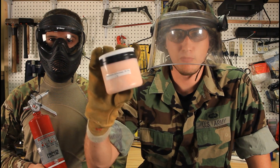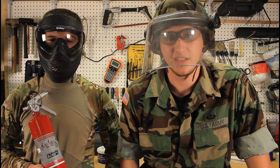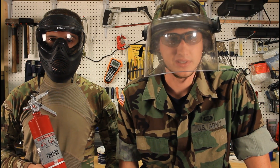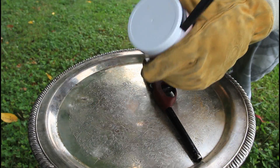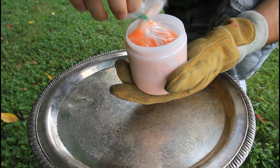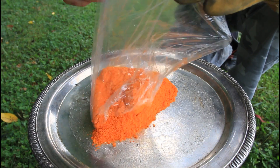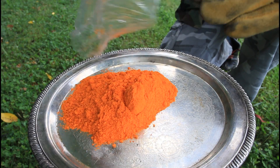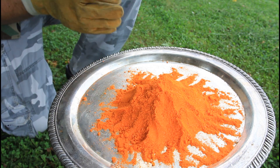All we're gonna need is ammonium dichloride, 99.7%, and a lighter. Let's go see what happens. We're gonna open it — see, we got that powder in there — and I'm just gonna pour the whole amount in the middle of the tray. Alright, we're gonna make it look like a small mountain, and then we're gonna light it up.